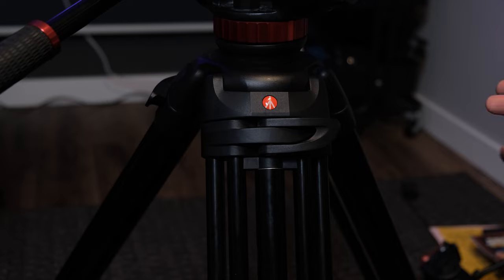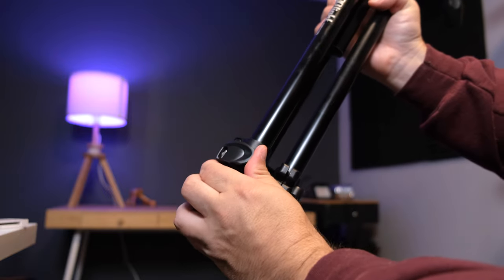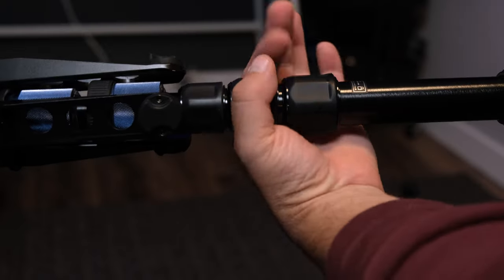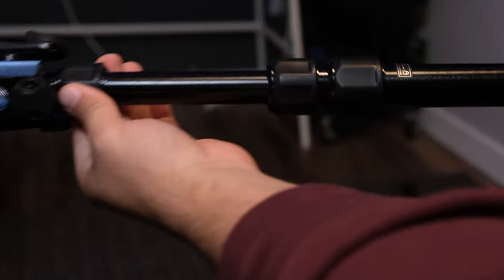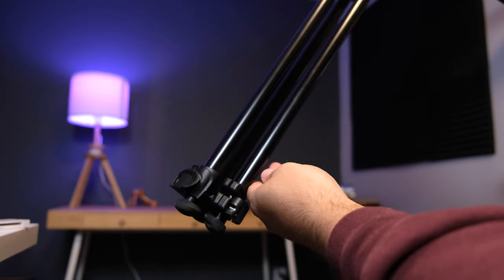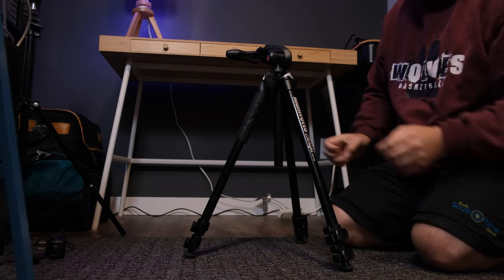Tripods can also be adjusted by extending the legs. The two main types of locking systems are latching, where you open the latches on each leg to extend them, and spinning, where you loosen the tension grips on each leg to extend them. Either way, the key is to extend each leg the exact same amount if you want a solid base and a level camera.